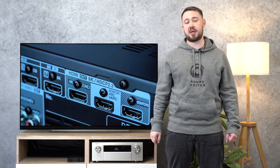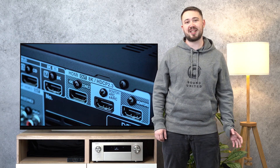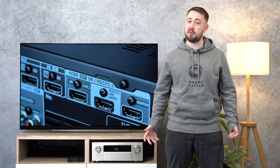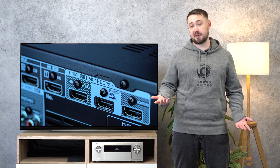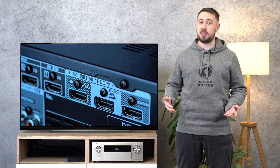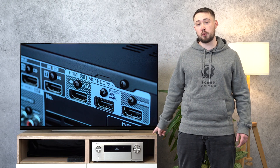In the previous videos, Phil showed you how to configure your system to pass 4K 120 signals from your PlayStation 5, Xbox Series X, or RTX 30 graphics cards through your Denon or Marantz AV receiver to get the best possible gaming experience on your 4K 120 TV set. My name is Robin and in this video I will show you how to increase the number of your 4K 120 and 8K 60 capable HDMI inputs from 1 to 3 in order to connect all of the new devices to your receiver.